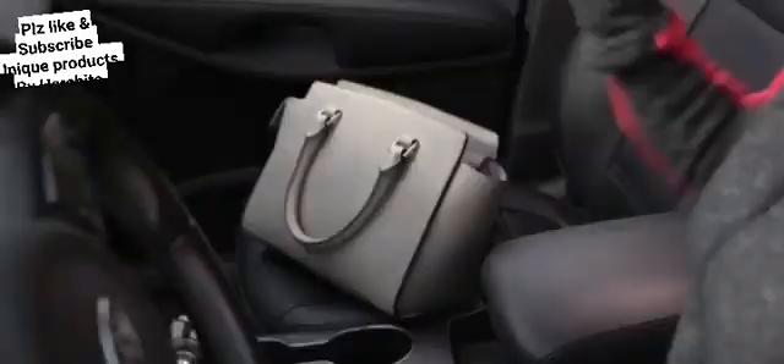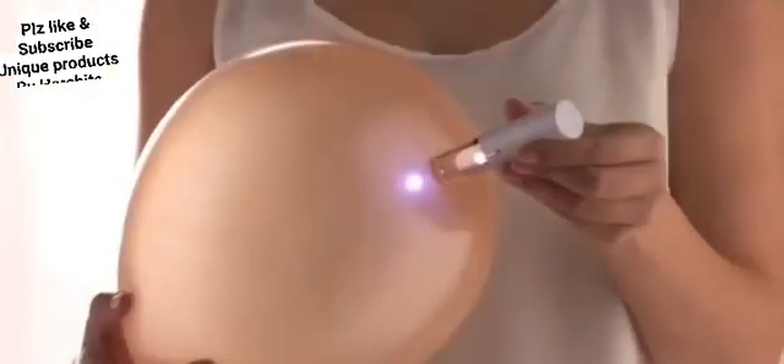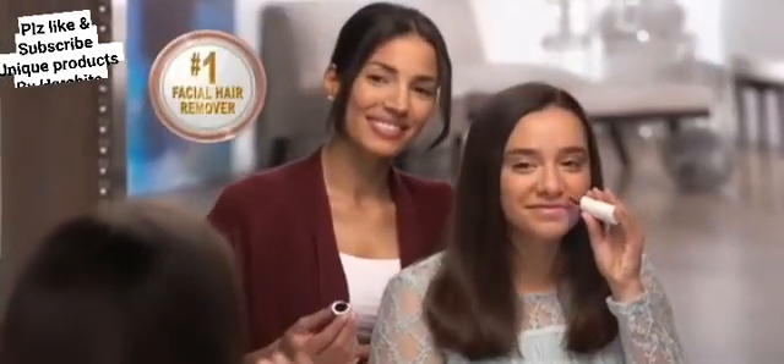You should try it. You can use it very easily and remove hair from the cheeks or wherever you need. This hair remover is very good — it is very light and will not affect your skin. You should try it. Thank you.